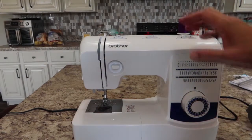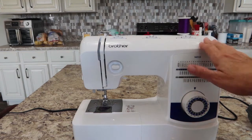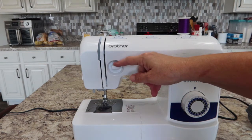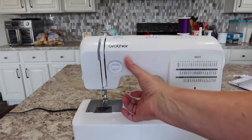You are all threaded up, so let's look at these dials across the top. First, this button — when you press it down, that's your reverse. You're going to hold it all the way down and it goes in reverse as long as you're holding it, then you let it back up to go forward again.